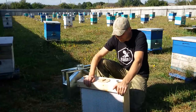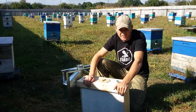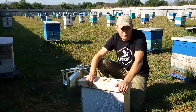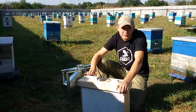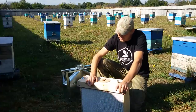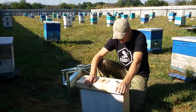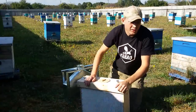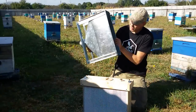Этот ящик полезен в первую очередь для матководства. В целом он полезен для всех пчеловодов, но для матководства в первую очередь, потому что матководам нужно заселять нуклеусы молодой пчелой. Чтобы эту пчелу натрусить, нужно какое-то приспособление. Вот это приспособление — ящик накопительный и воронка.